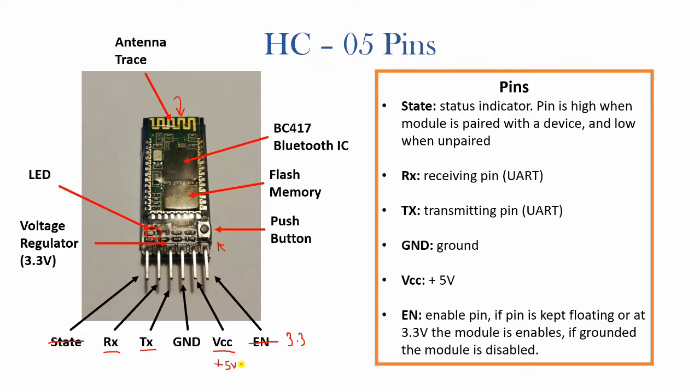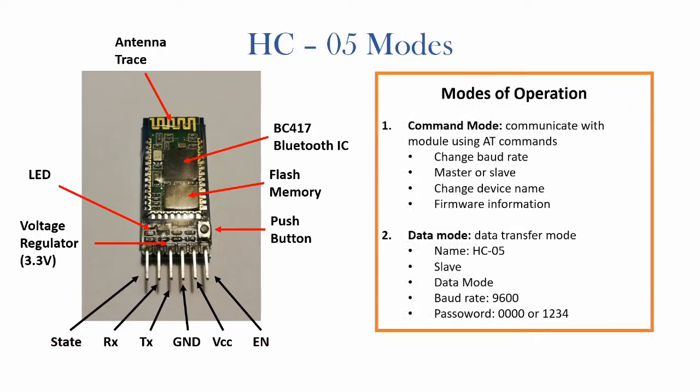There are two main modes of operation for the HC05 Bluetooth module. The first is command mode, where you can communicate with the module using AT commands — performing operations such as changing the baud rate, setting it as master or slave, changing the device name, and viewing firmware information. The second mode is data mode, which is its normal operation mode and the mode we will be using today. The two main default parameters in data mode are that the device is set as a slave with a baud rate of 9600.